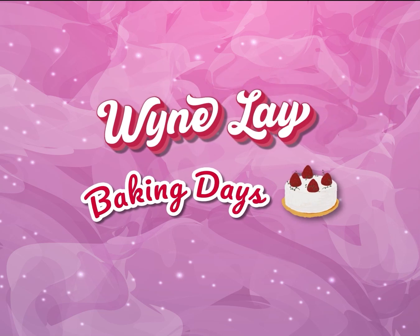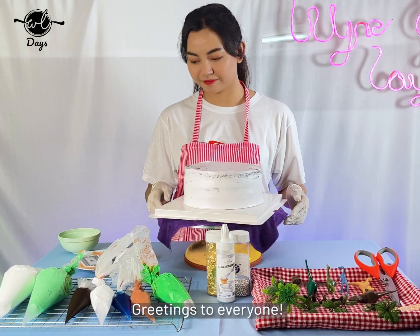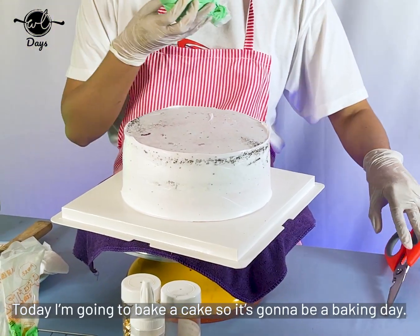Hi everyone, welcome. Here's my solution to Winly Dease.